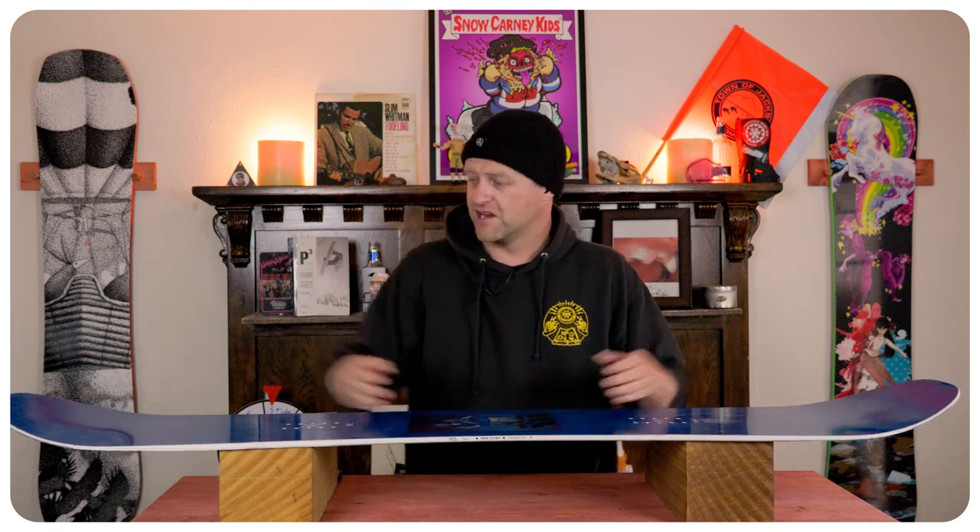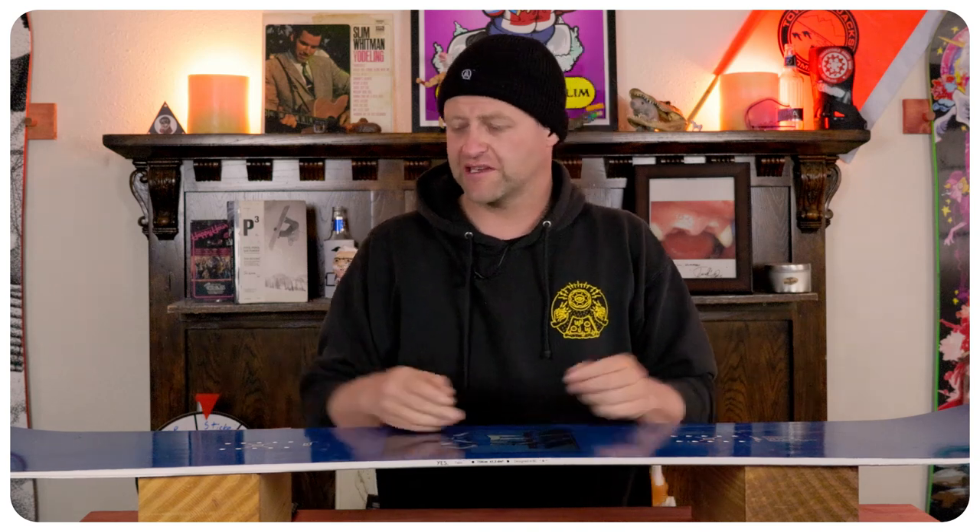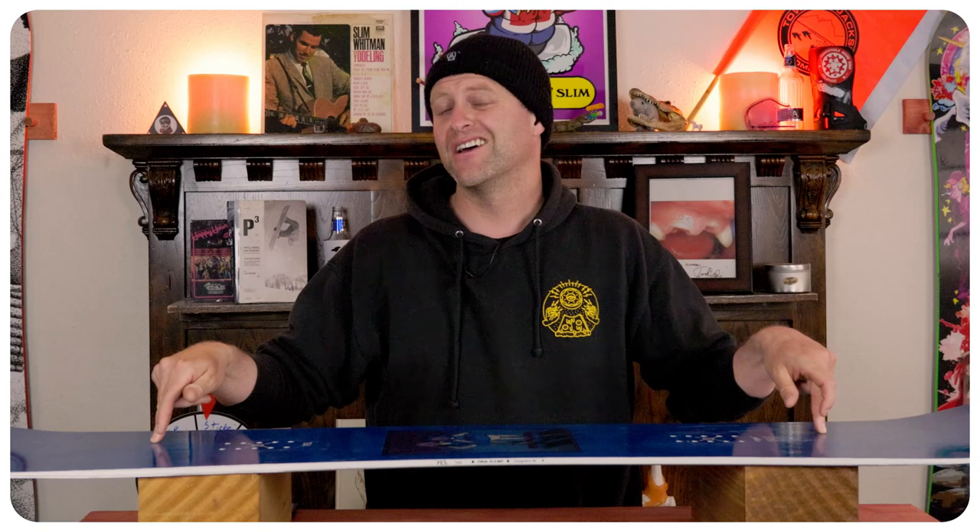This is your standard run of the mill, middle of the road, all-mountain freestyle flex. Softer tips, stiffer midsection, noticeable amount of torsional flex, with a key flex point right where the camber meets the rocker, both in the nose and the tail. Nothing mind blowing here at all.